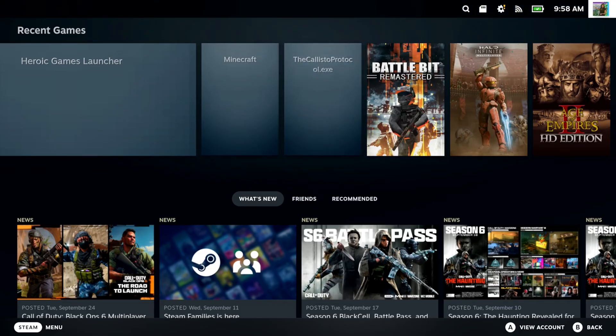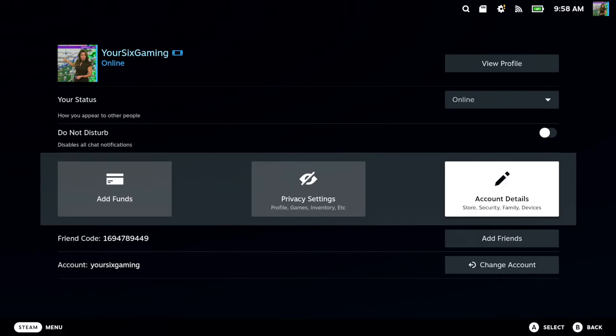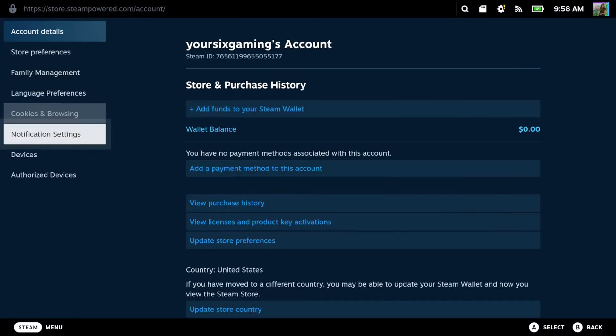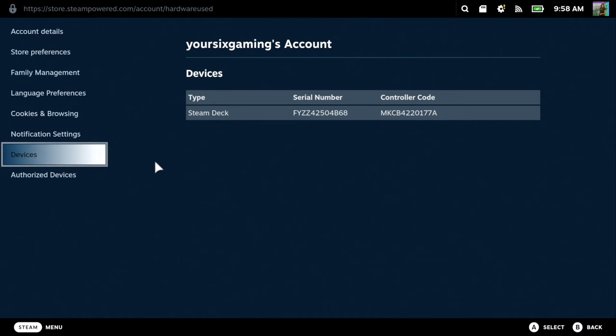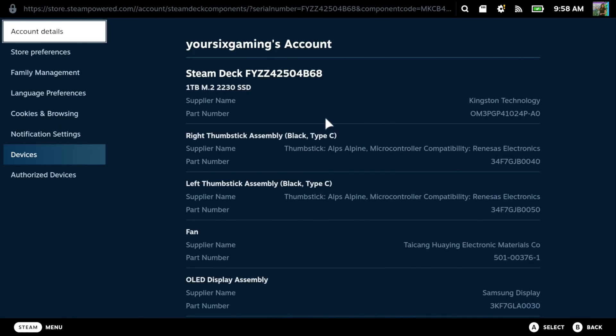Go up to your profile and then go on down to Account Details. Then on the left, go on down to where it says Devices right here. Then go to the right and you'll see the type Steam Deck, serial number — this long thing — and then the controller code right here. Go ahead and highlight this and you can copy it.